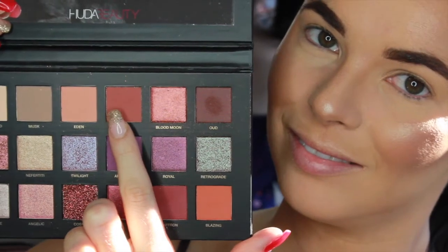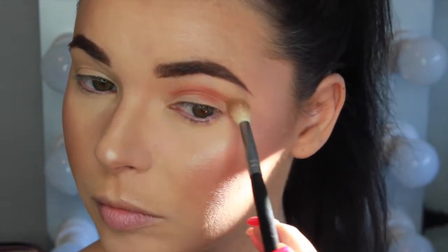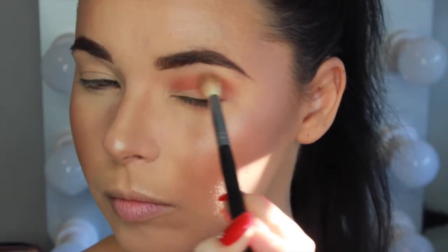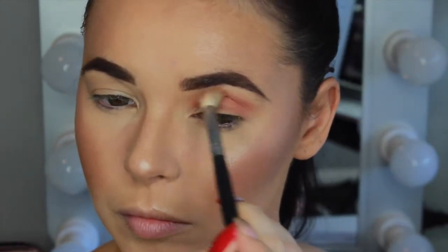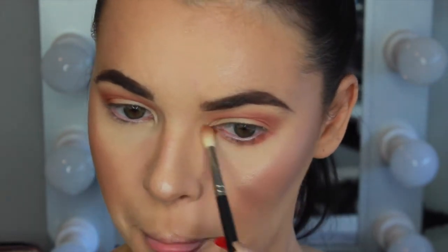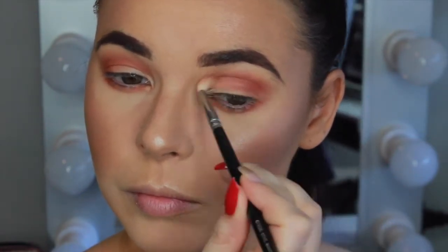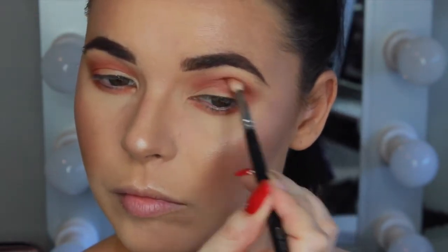For the eyes I'm using the Huda Beauty Desert Dusk Eyeshadow Palette, first picking up the warm reddish brown shade called Amber on my Morphe M441 brush and blending that along the upper crease as a transition shade. I'm using a MAC 221 brush to blend that color along the lower lash line. Then picking up the matte cranberry shade and applying that more directly into the crease with a Zoeva 224 Luxe Defined Crease brush.